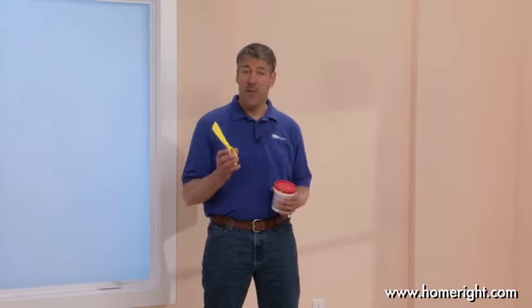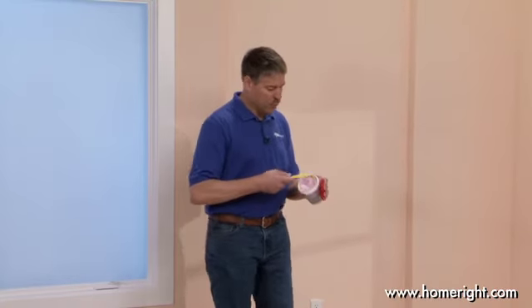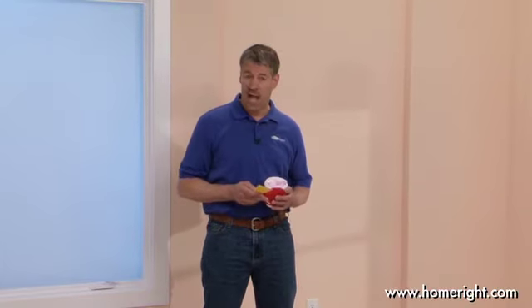Once the walls are completely dry, you can putty any holes. All you have to do is take our handy painter's tool or putty knife and some putty and put it right in the hole — just like that. Let it dry and sand the hole if you need to. You can also sand any imperfections or high spots you might encounter.